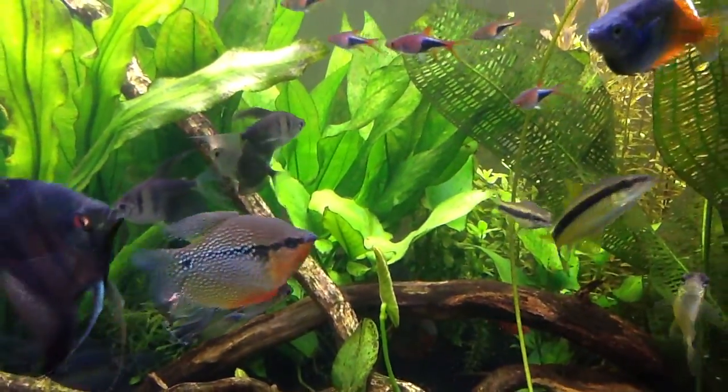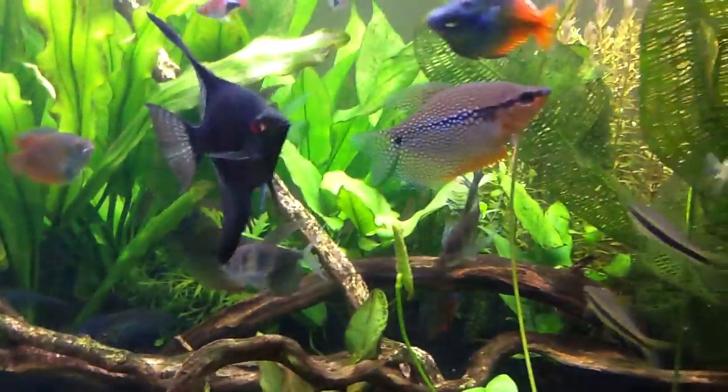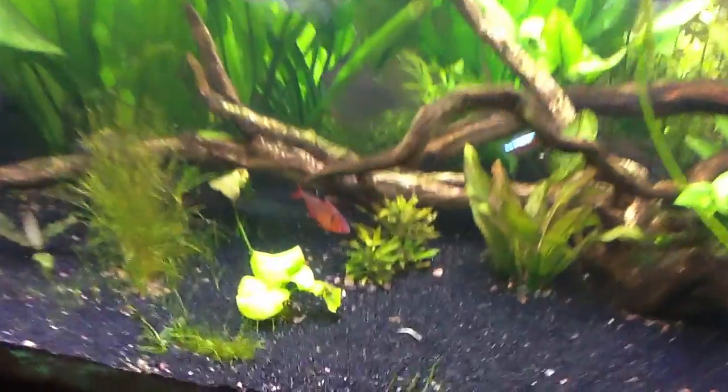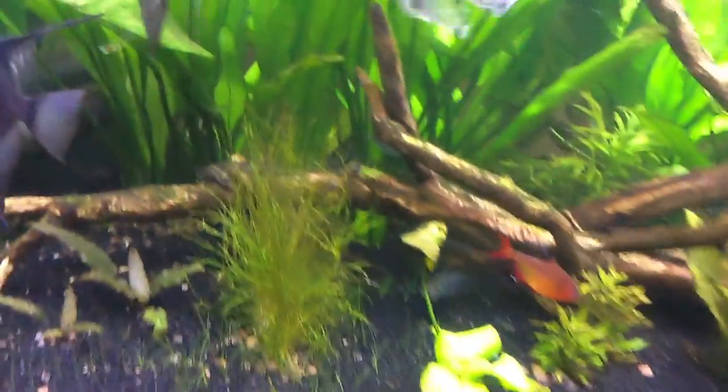You can see some of the anubias in the back - I'm gonna be pulling those as well, the bigger ones. Those will be my big plants in the small tank. And I may pull a little bit of water sprite, we'll see.